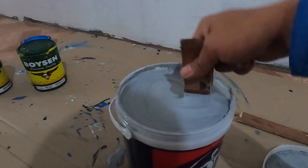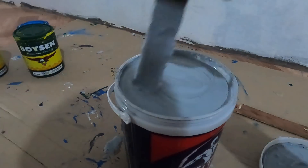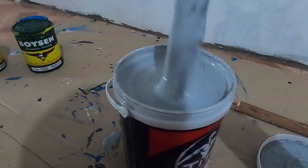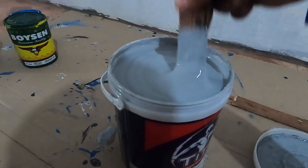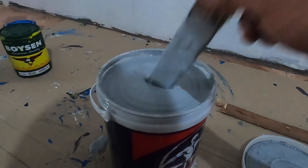Narito po yung mga gamit na kailangan natin. Una, pintura. Itong pintura natin, natural gray. May kita nyo dito na hindi naman sya ganun ka-itim, hindi rin sya ganun ka-light. So, natural gray. Kung bibili kayo, latex paint po. Ito yung kailangan natin para sa design.